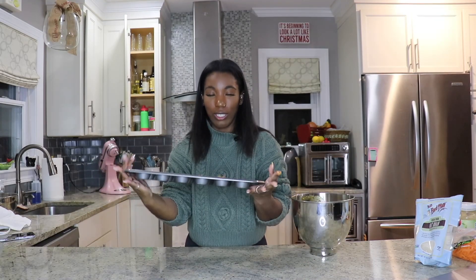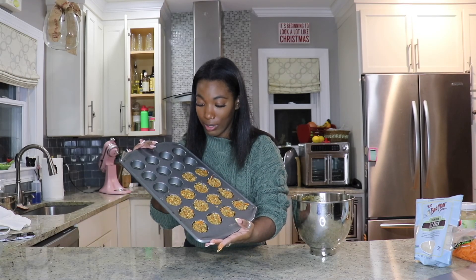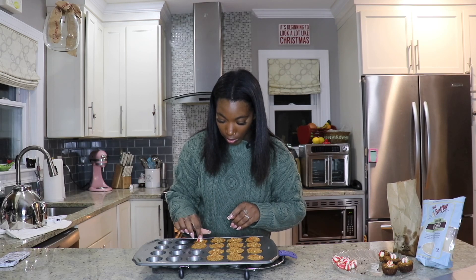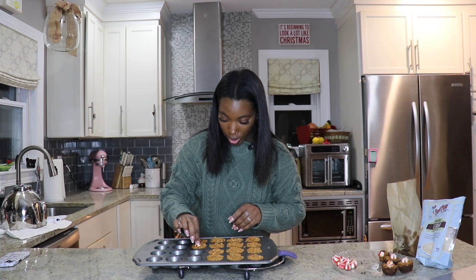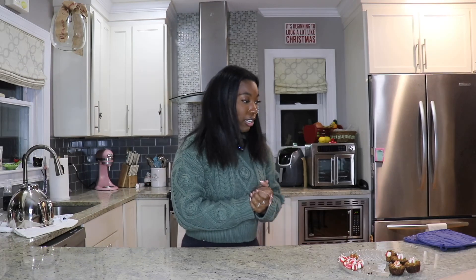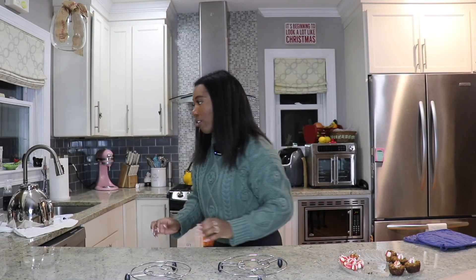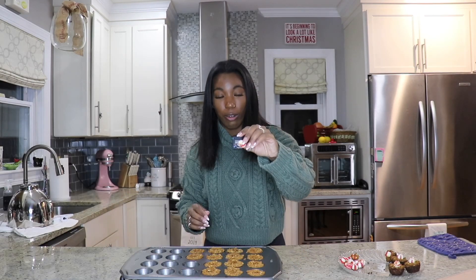With what I had left of the ingredients, this is how much I had left. Let's see if the tips my mom gave me will work on these. They look a little soft right now, but I'll indent where the peppermints will go. I set a timer for 10 minutes. After 10 minutes I take them out, add the peppermints in, and put them back in. I'm going to take them out now because I looked and the peppermints are starting to melt a little too much.